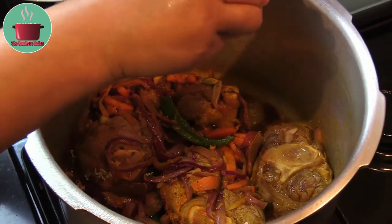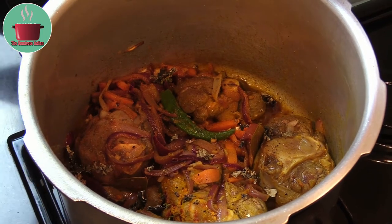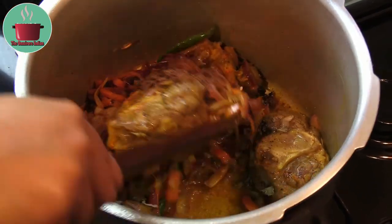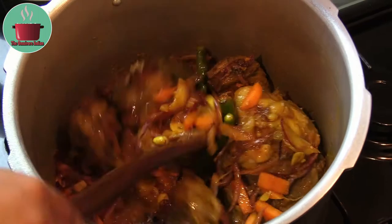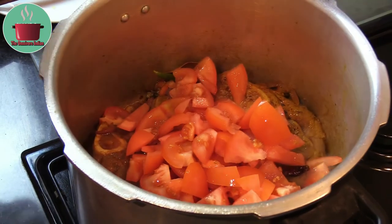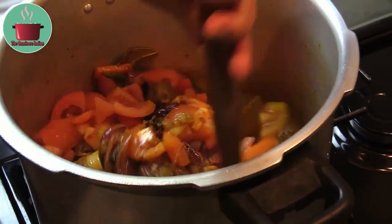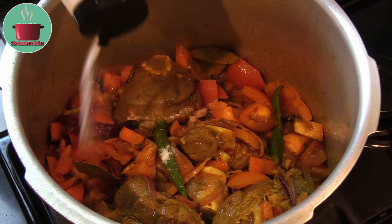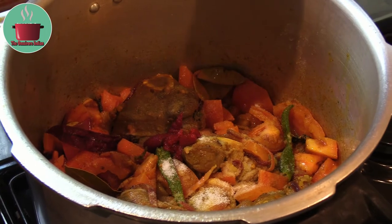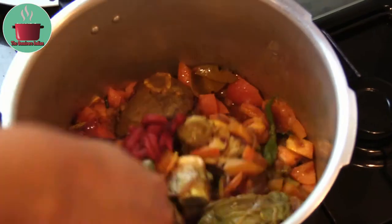Crush the dagar pool between your palms and put it into the pot. Add the coarsely ground nutmeg as well. Give the pot a mix, add the chopped tomatoes and stir. Add salt according to your taste.